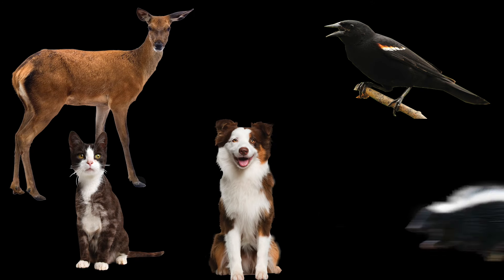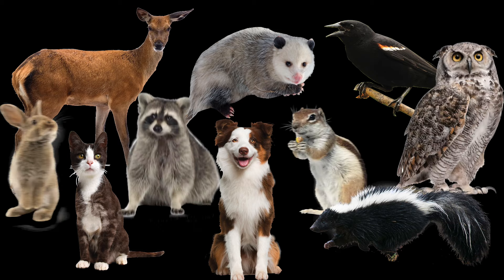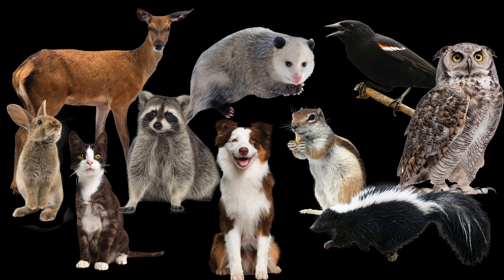It deters deer, birds, cats, dogs, skunks, possums, and other similar pests and animals without harming them.